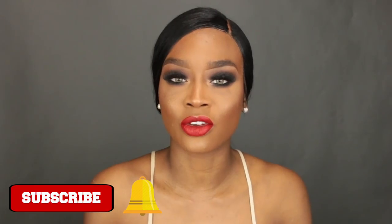Hey guys, it's me Destiny. To my subscribers, thank you so much for watching my videos. To the newbies, please make sure you hit that notification button and subscribe to my channel so you don't miss any other videos from me. Today I'm going to be showing you how to beat your own face for prom. I plan on making this a series, so comment down below on what prom look you want to see me do next.